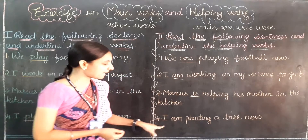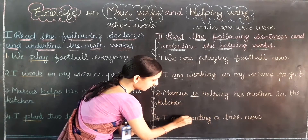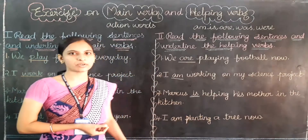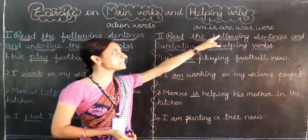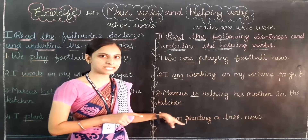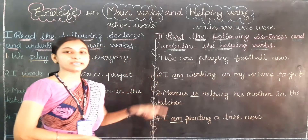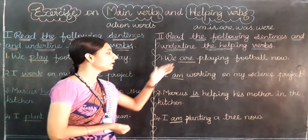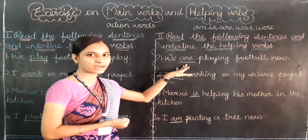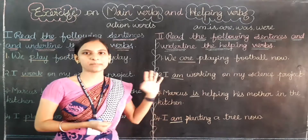Last question: I am planting a tree now. Can you find the helping verb? Am — am is a helping verb. So the helping verbs we found in the sentences are: are, am, is, am.